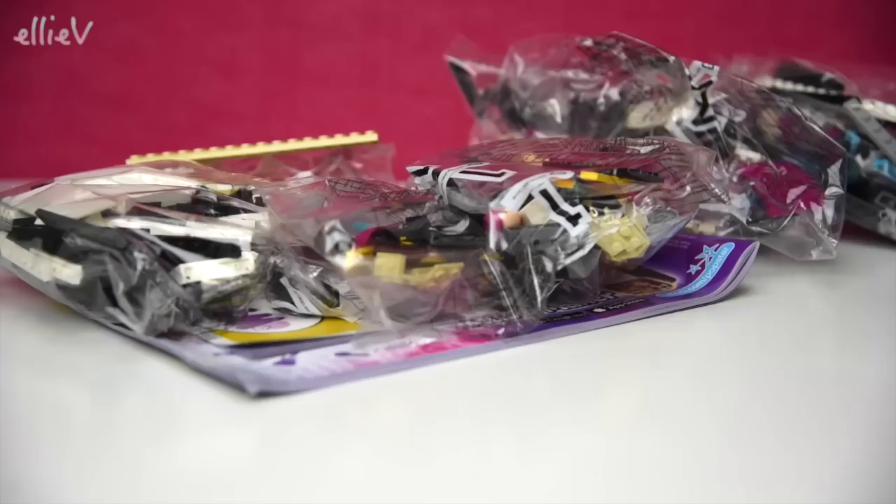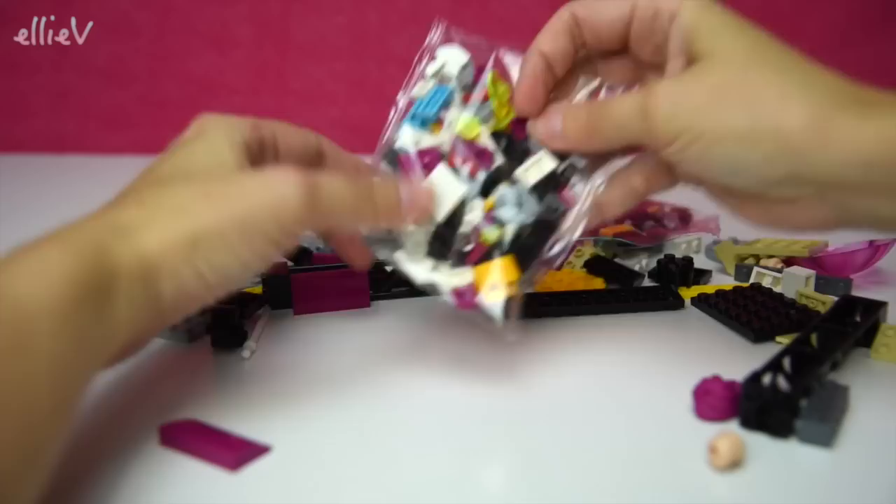Let's get it open and start building! Here we go - we have got one, two, three, four bags, and a sticker sheet of very shiny stickers, and two books of instructions.